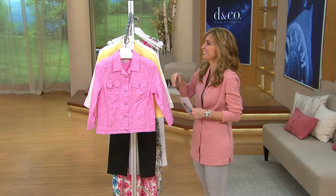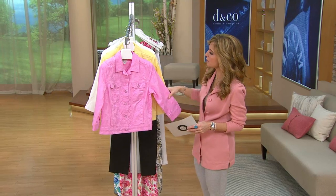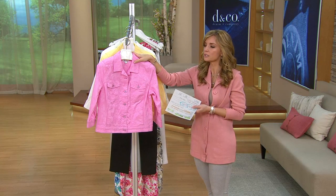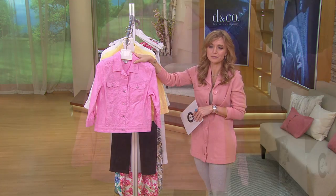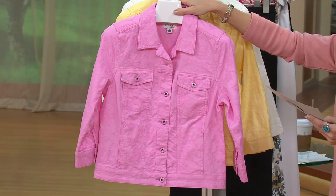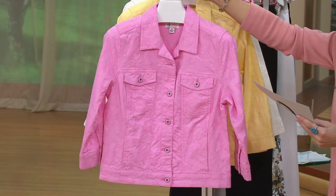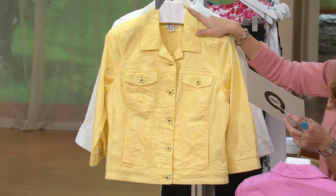We found this denim company jacquard weave jacket and here it is. The thing is, if you were to find it elsewhere it would not be $47.60 — I could say that over and over again and probably never drive it home enough. So here it is in the spring pink, double extra small through 3X, and the sunlight yellow, double extra small.